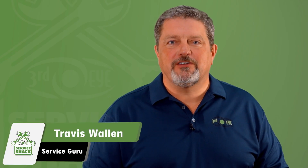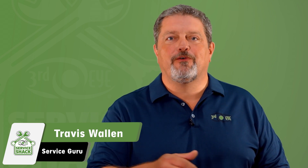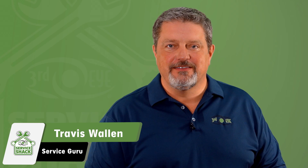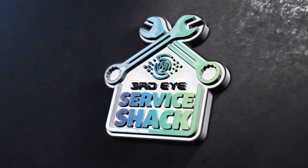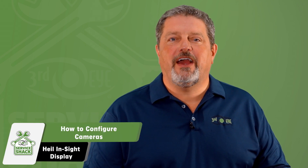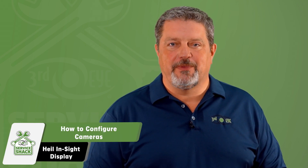Hey, I'm Travis Wallen, the service guru here at Third Eye in beautiful Fort Payne, Alabama. Thanks for joining me at the service shack. Today we're going to show you how to configure your Third Eye cameras on your Heil Insight display.